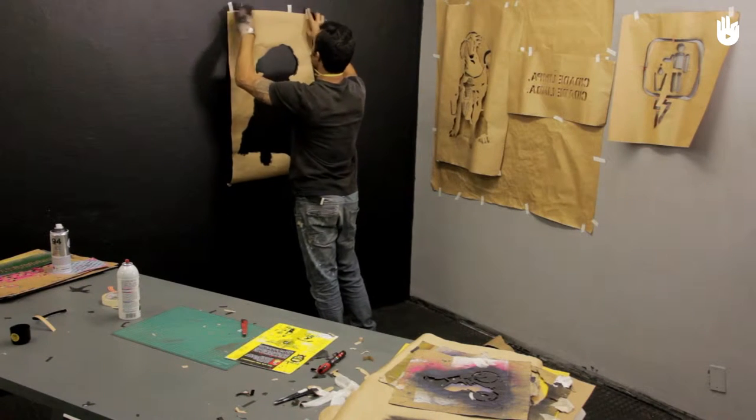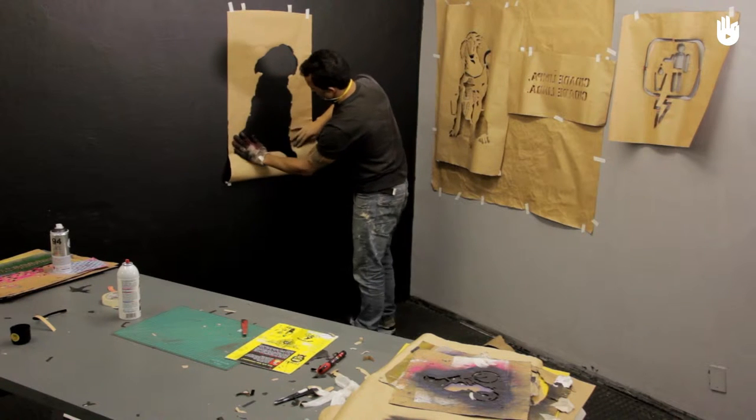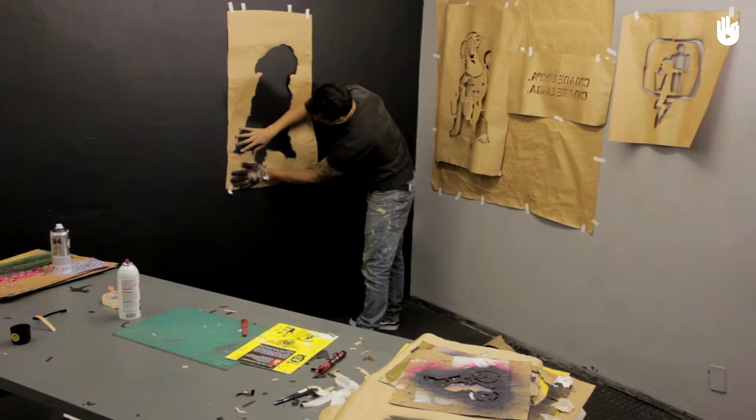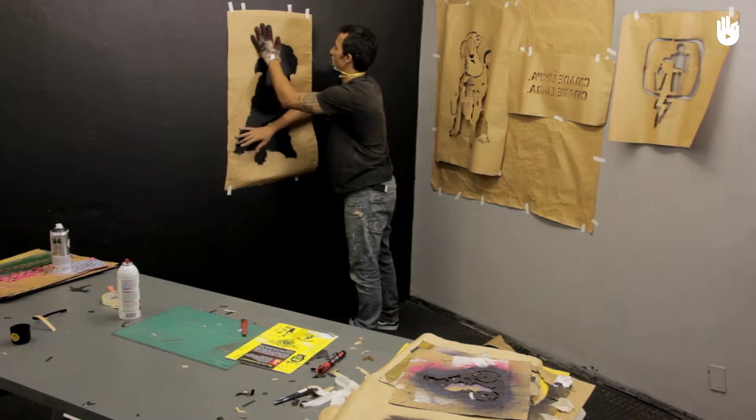To make your stencil graffiti, you need to first of all paint the background, which is white. To start, stick your stencil to the wall with some adhesive tape.